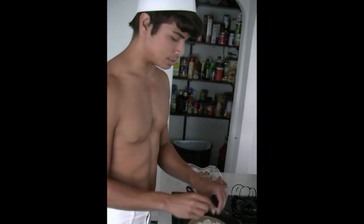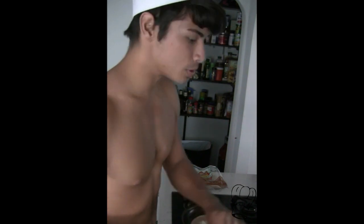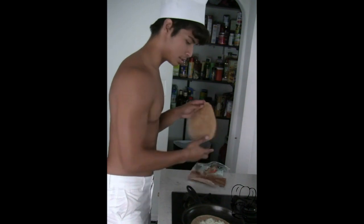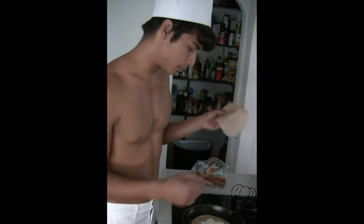I was actually literally not going to show you guys how to make this, but I guess I showed you now — too late, I already opened the cheese. So this is the part where, if I had spinach, I would put down spinach. Some people don't like spinach, but I would put the spinach there.